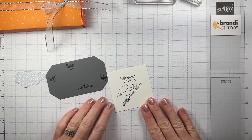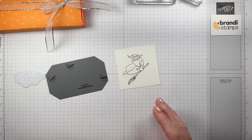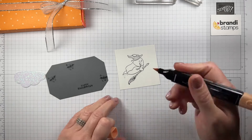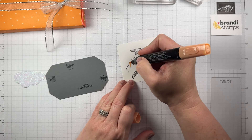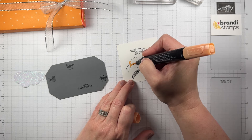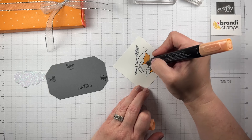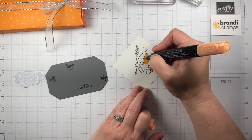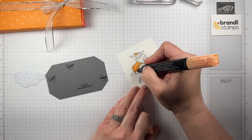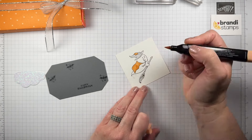Now let's do a little coloring. I'm going to color his cute little cape with Light Pumpkin Pie and also the patch orange. Going back over the cape with the dark to darken it a little. I didn't do a lot of special blending on any of these projects, but you could if you want to get fancy.